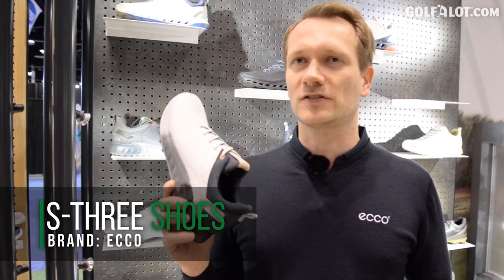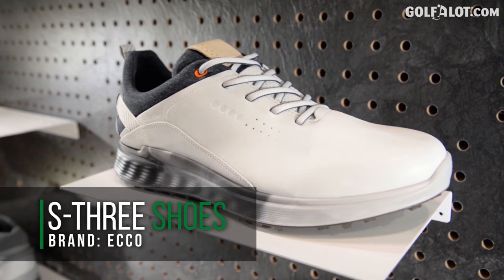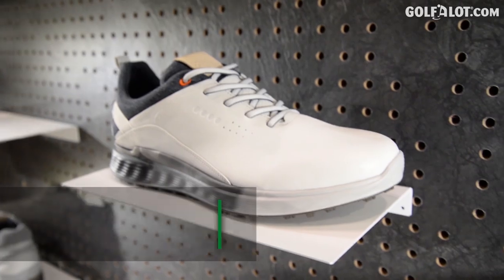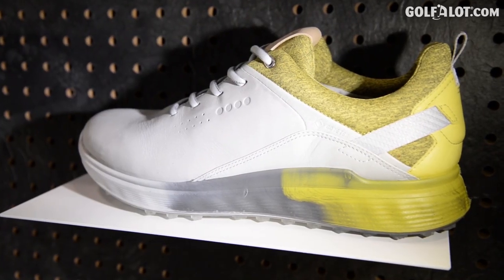I've brought our newest innovation, it's called S3, and the three stands for three different zones of performance in the shoe. As you can already see by the colors in the midsole, there are three different layers giving a different level of softness.